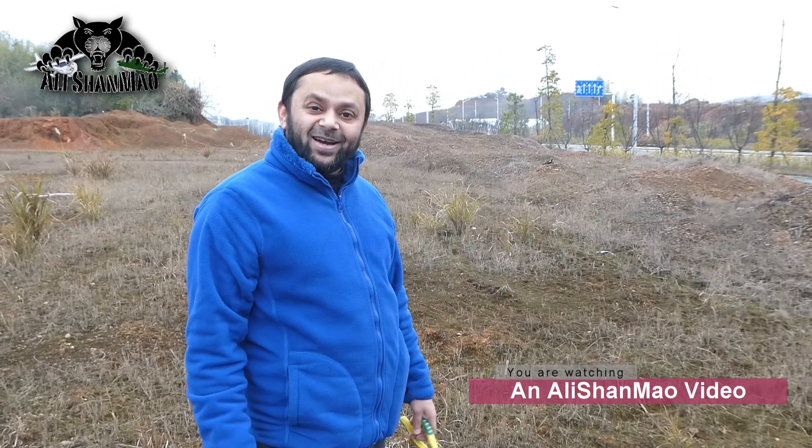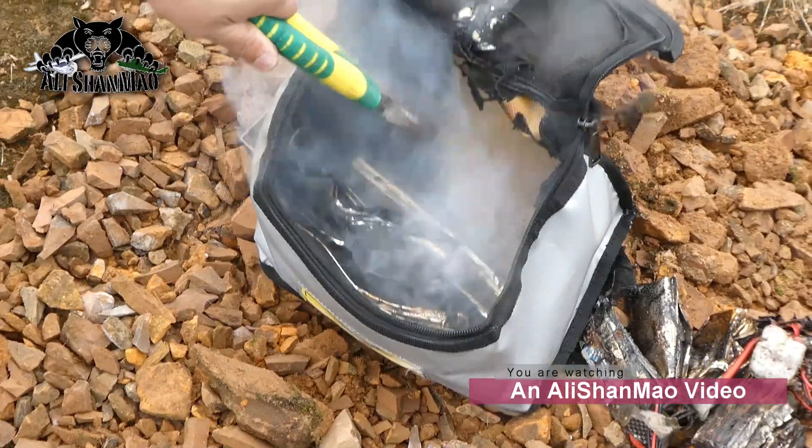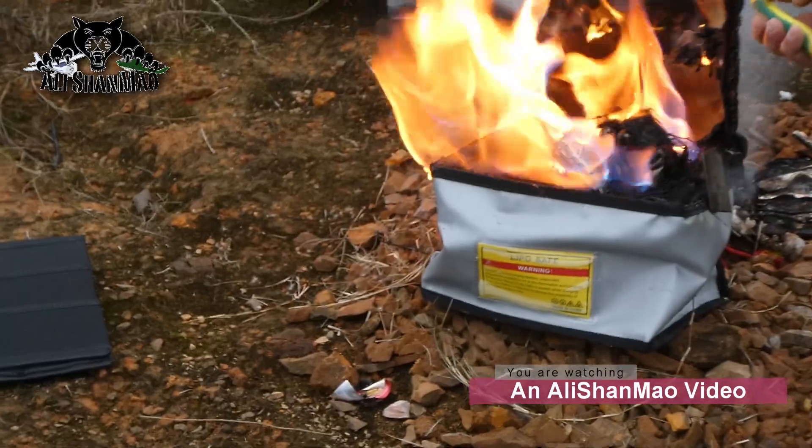It's very strange. The batteries are just gone safe — they're not catching fire. They just smoke and that's all. But the fireproof part is still okay. When I close the lid, the fire is contained inside. Look at that.